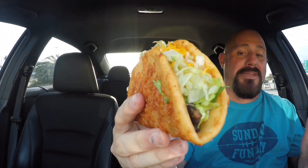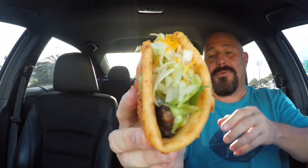All right guys, here it is — the black bean toasted cheddar chalupa. It's the returning fan favorite, the toasted cheddar chalupa that came out last year, which was really really good. It came with the ground beef or chicken last year. This year you can get it in seasoned ground beef, chicken, and steak. But this is the new one, the new kid on the block.